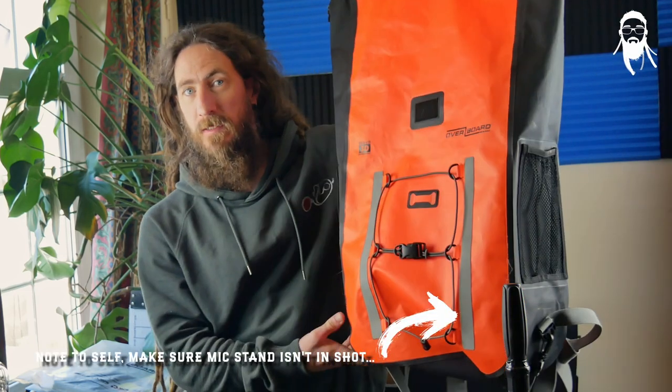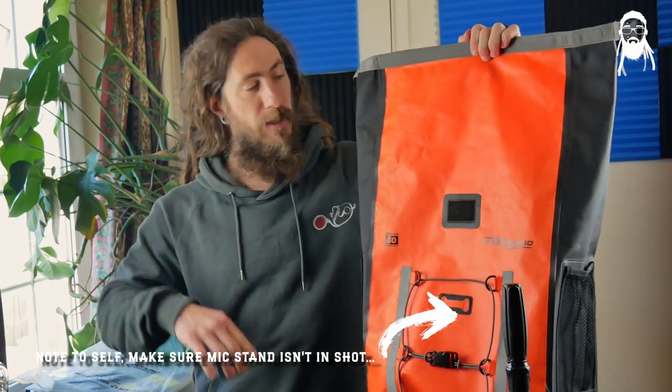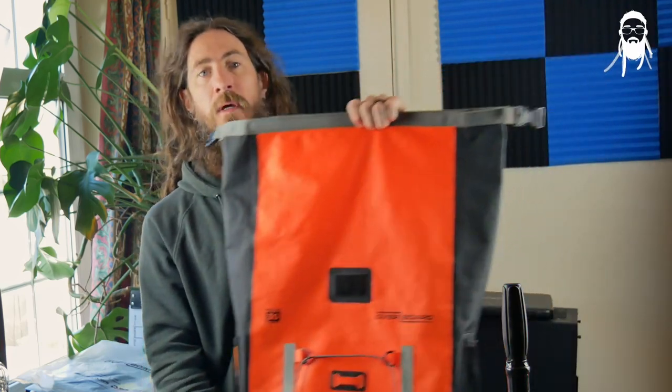The Overboard 30 litre bag is my favourite go-to everyday bag. It's waterproof, it can be used for SUP, it can be used to carry your gear around — I've used it spearfishing. Check out the other review up above, but how can you make it just that little bit better?